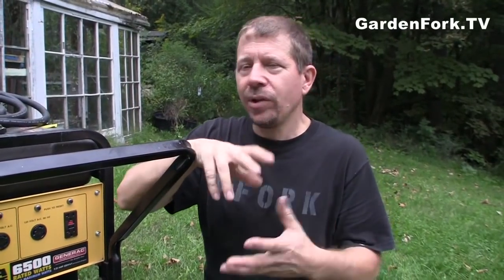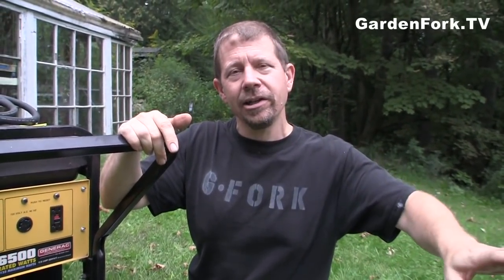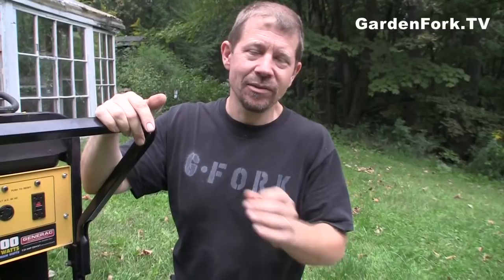You have a couple of choices for how to hook up a generator to your house. You can have one of those big kinds that sit in a metal box on a cement slab, hardwired into your house with what's called an automatic transfer switch. We don't have one of those — they work really well, but they're quite expensive. They run by gas, diesel, or propane. Our neighbors have propane ones.